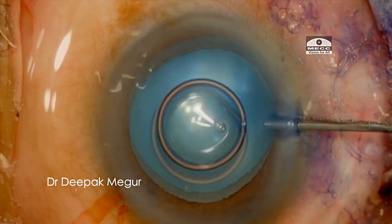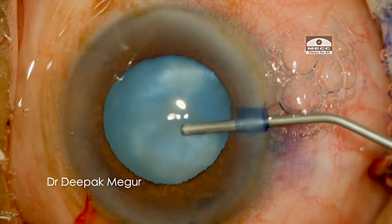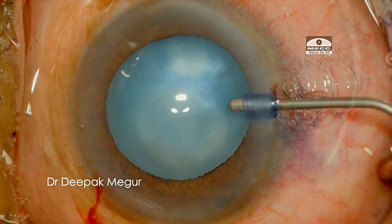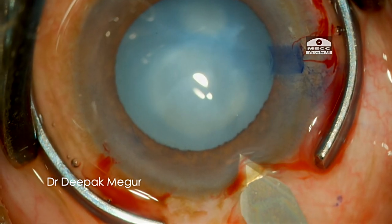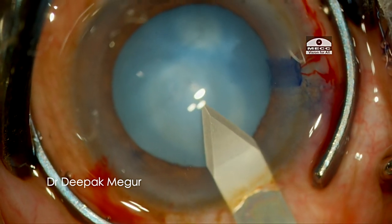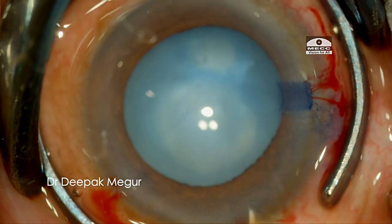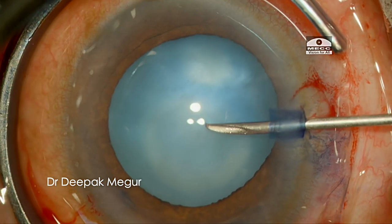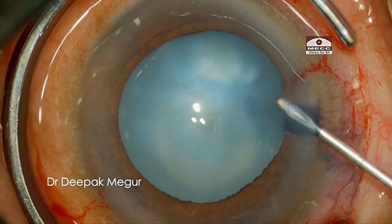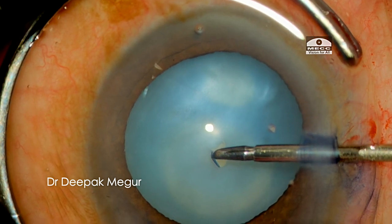After staining the anterior capsule, I am using dispersive OVD to fill the chamber. As soon as we puncture, I don't see any fluid escaping, again confirming that the cortex is more jelly-like.